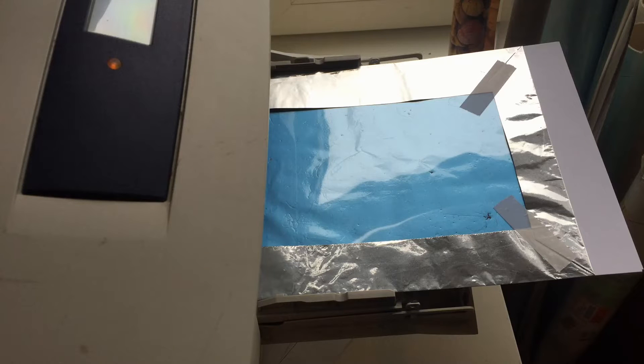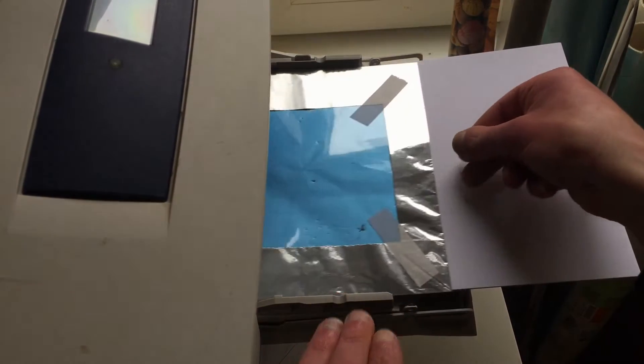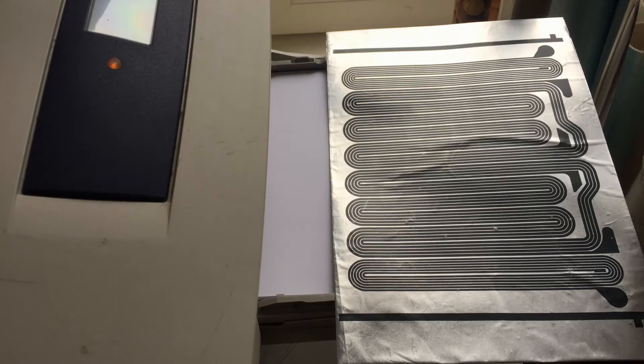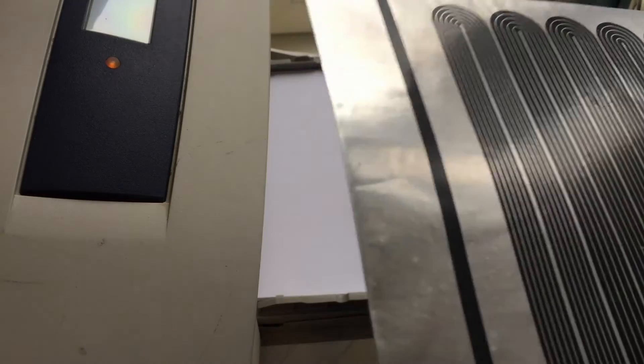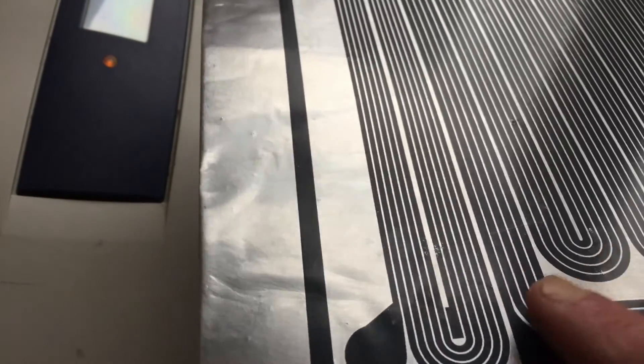Let's see if we can print. Control P. And I might have to feed it myself. There we go. Not even a paper jam. Nasty.